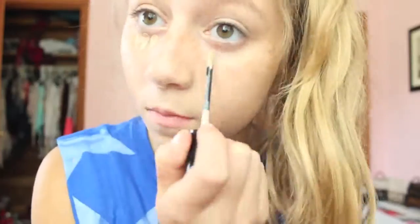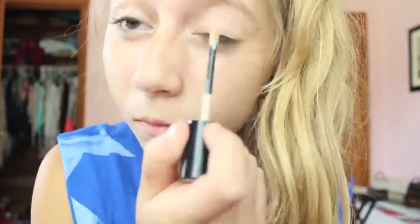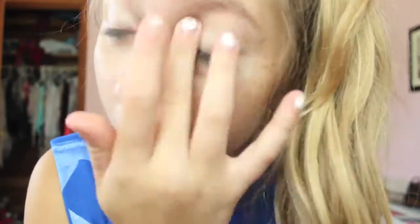I'm just going to be starting off with my makeup and then I'm applying concealer and concealer primer, and I'm just going to be applying that to my face.